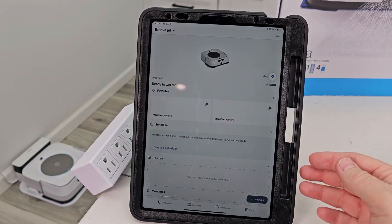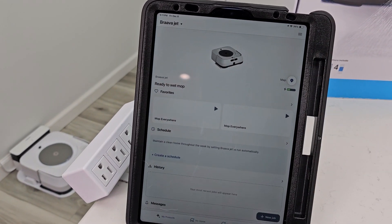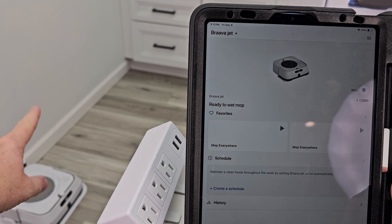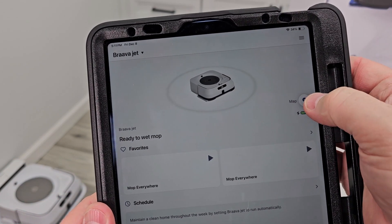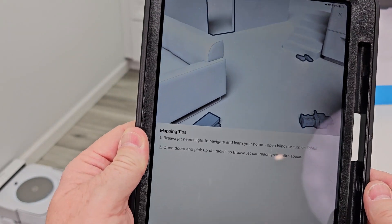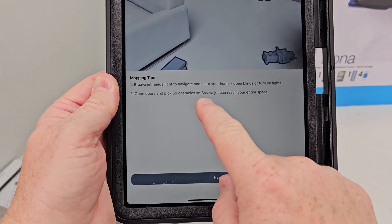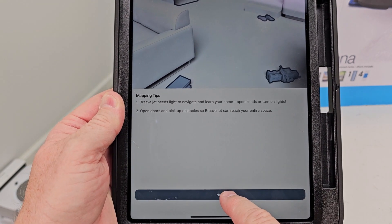The Brava Jet M6 is charged up enough — let's start it and do a mapping run. If you already have a J7 or J6 that maps your house, you can just tag onto that map. But I'm going to start a mapping run. It says it needs light to navigate, so turn your lights on, open the doors, and pick up stuff off the floor.